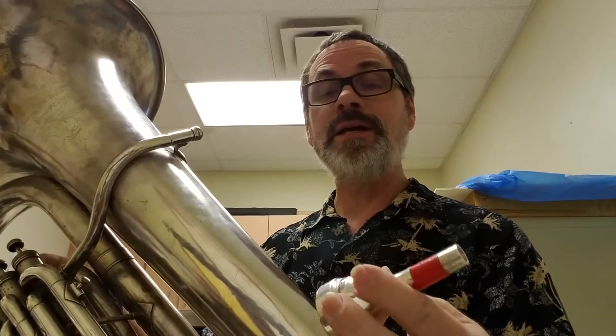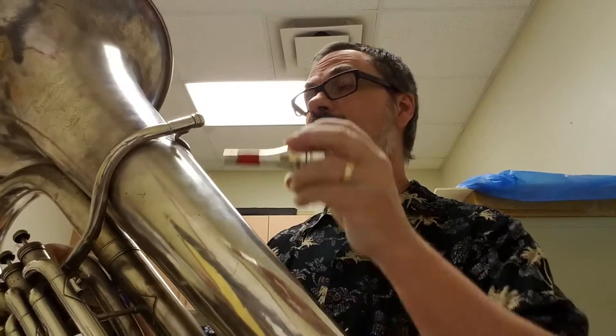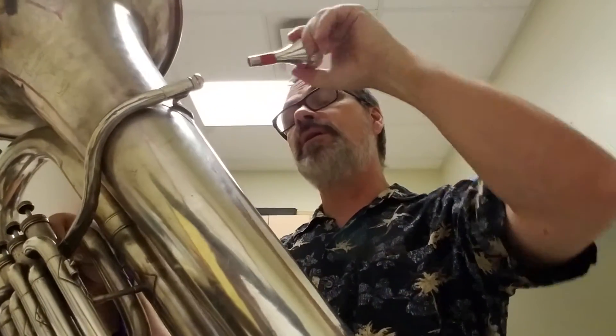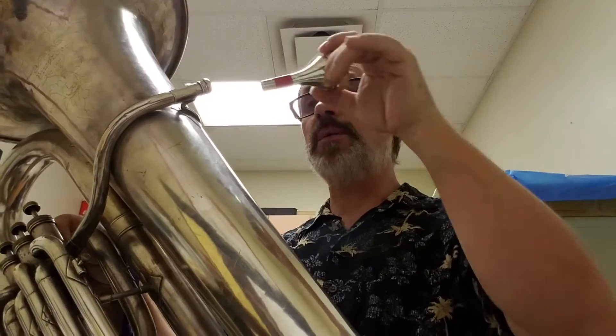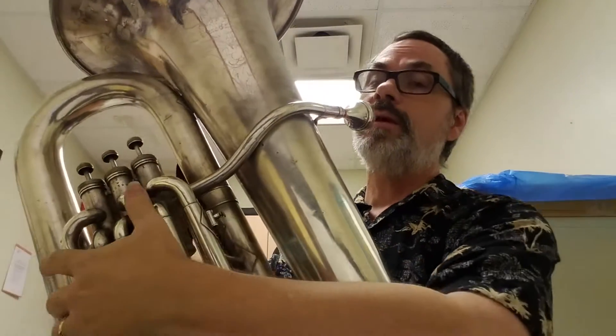I can't find an original mouthpiece. I've gotten several from the early part of the 20th century that I thought might fit, but they don't. So I ended up ordering a Dennis Wick — a Dennis Wick 5 with a small shank. That was still too small, so I wrapped a little piece of red electrical tape around it, and when I give it a twist it makes the seal and then it can play.